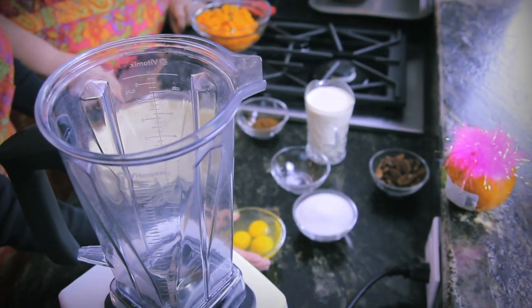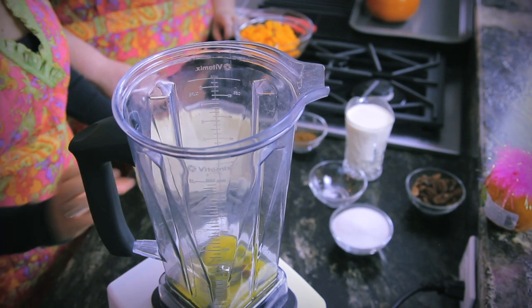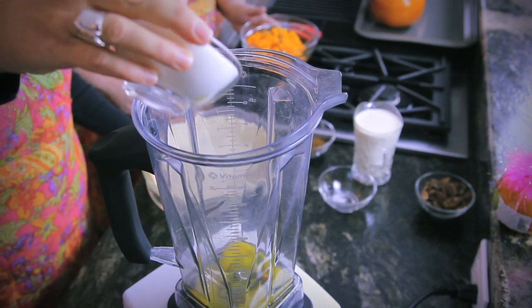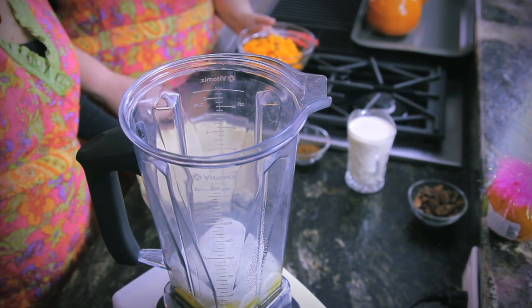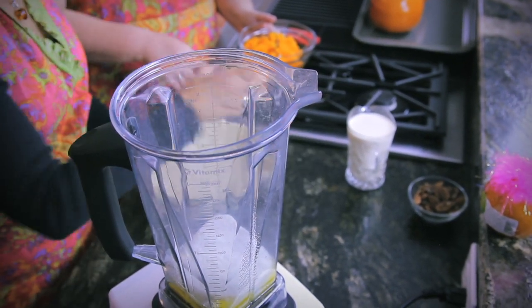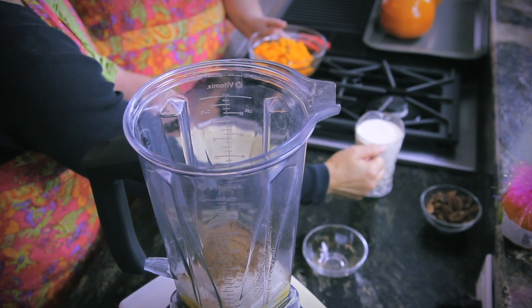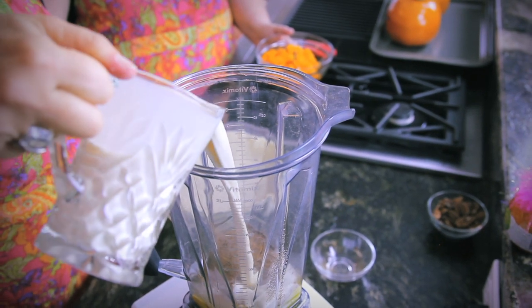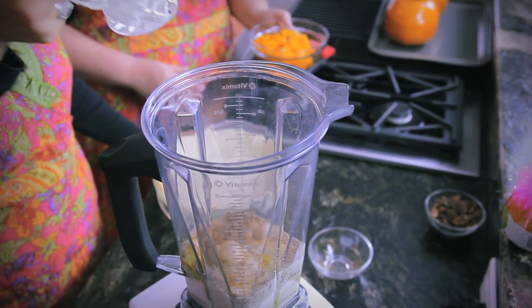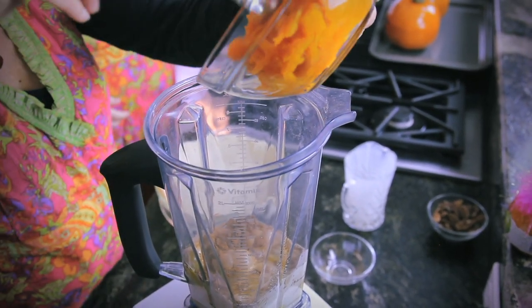Now let's put our ingredients all together in the blender. We're going to start off with our three large eggs, our cup of sugar, a pinch of salt, our special blend spices, evaporated milk. Don't forget the pumpkin. Won't forget the pumpkin, Liz. That's the important part, right? Right.